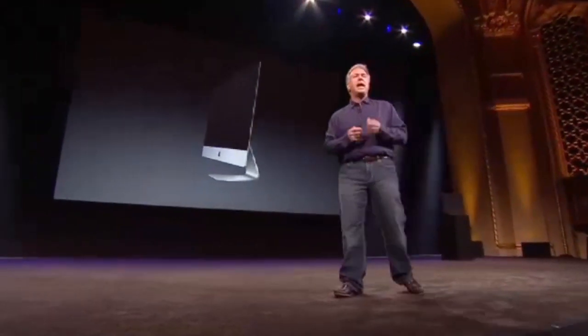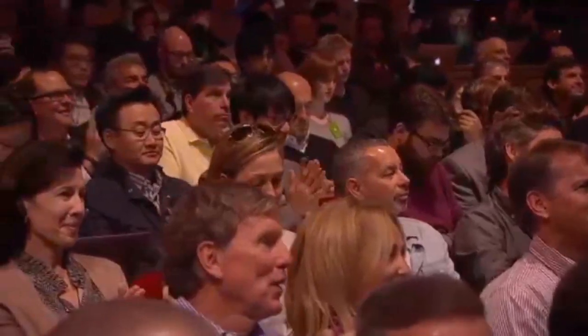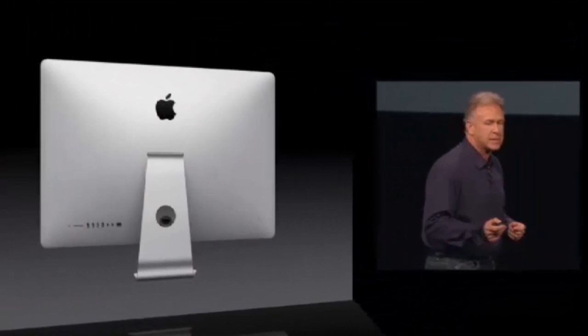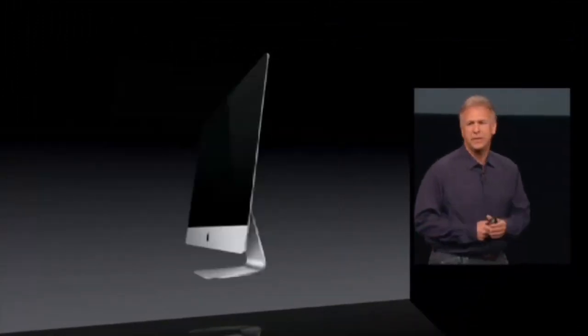It is absolutely beautiful. It is stunning from every side. Edge-to-edge glass, that amazingly thin edge.